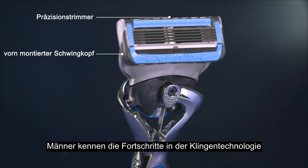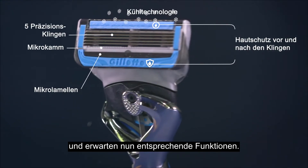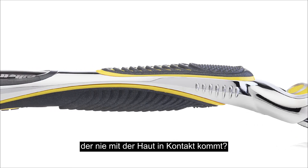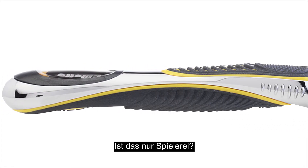Men understand and have come to expect advances in blade technology. But the handle? Why so much effort in an area that never touches the skin? Aren't these just gimmicks?